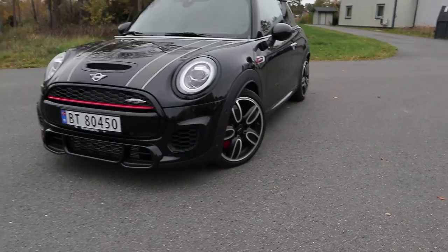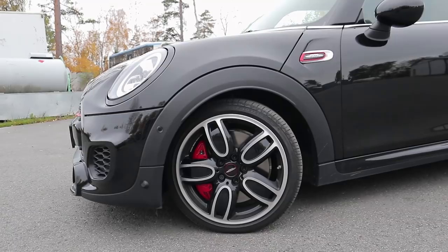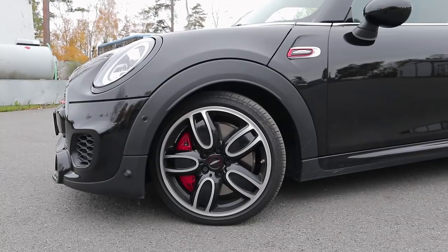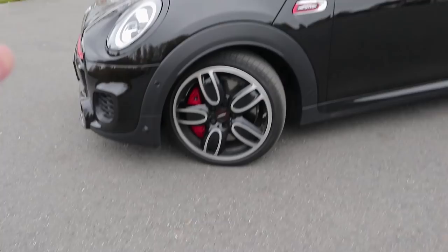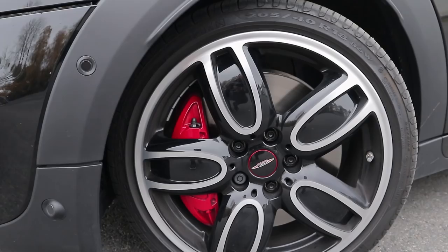Walking over to the side, you have these 18-inch wheels, which today don't look that big on a car that is quite small. Actually, this car is only 3.7 meters long, so that is a super mini by today's standards. These are wrapped in 205/40 R18 Pirelli P7 Centurio. These cool five-spoke wheel designs are blacked out in the middle and also have these cool red brake calipers. Look how huge they are — the wheels barely cover the brake calipers. These are really cool and really huge brakes.